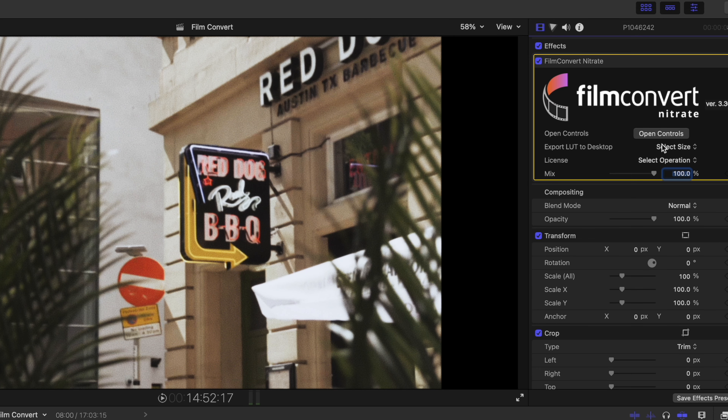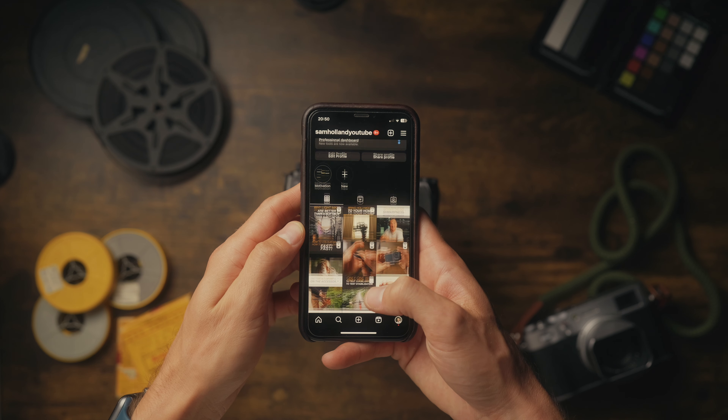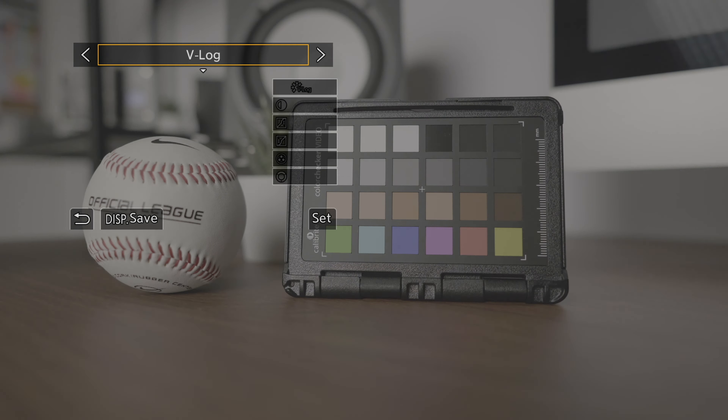Another awesome feature of Film Convert is that it allows you to export a LUT straight from within your editor. Once you've dialled in your preset, just export that to a LUT. Then you can put that into your camera or your monitor so you can see what your exposure, contrast, and colours are going to look like while you're filming. The only thing to bear in mind is you don't get the grain built into those LUTs. If you make something using Film Convert, upload your videos to Instagram and tag me and Film Convert so we can see and share it — I'm really interested to see what you do.